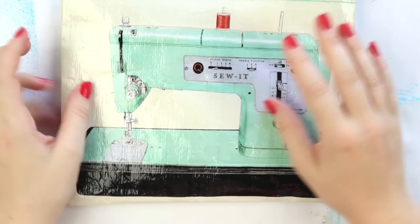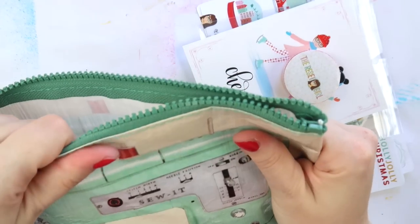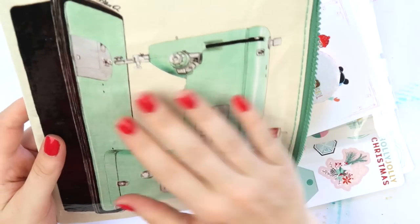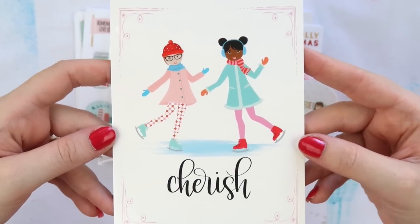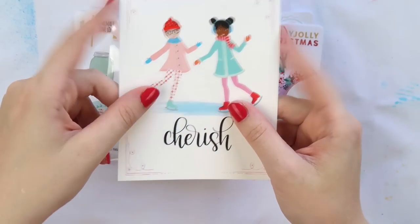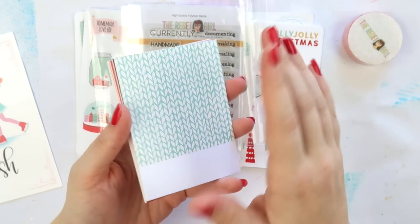Now we've got the crafty girl play kit, which has come this time in a different bag — it's kind of a plasticky material. The good thing is it'd be great for storing pens or messy stuff because you'd be able to wipe it out. This is the Cherish crafty girl play kit, and that's going in my December project life because this year I'm not doing a December daily — I'm just incorporating it into my normal project life because I'm very behind and I don't need any more projects right now.